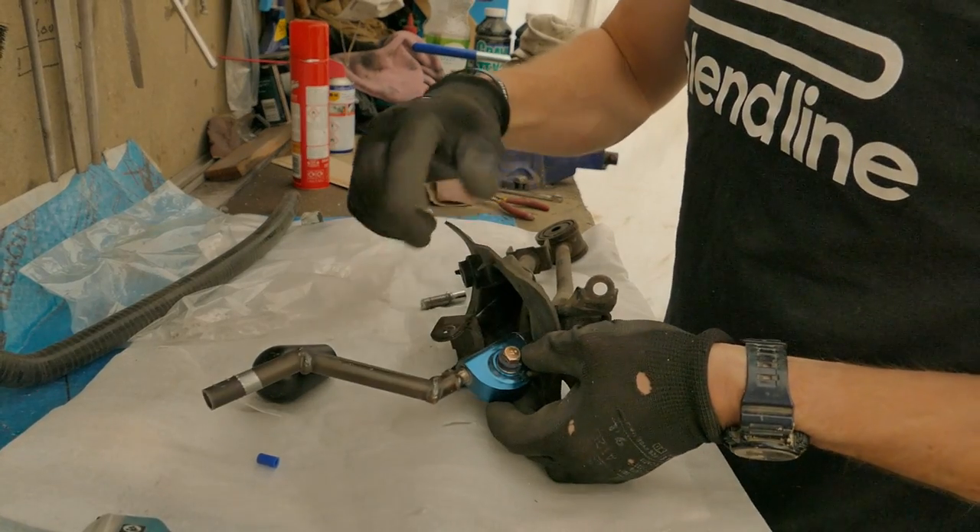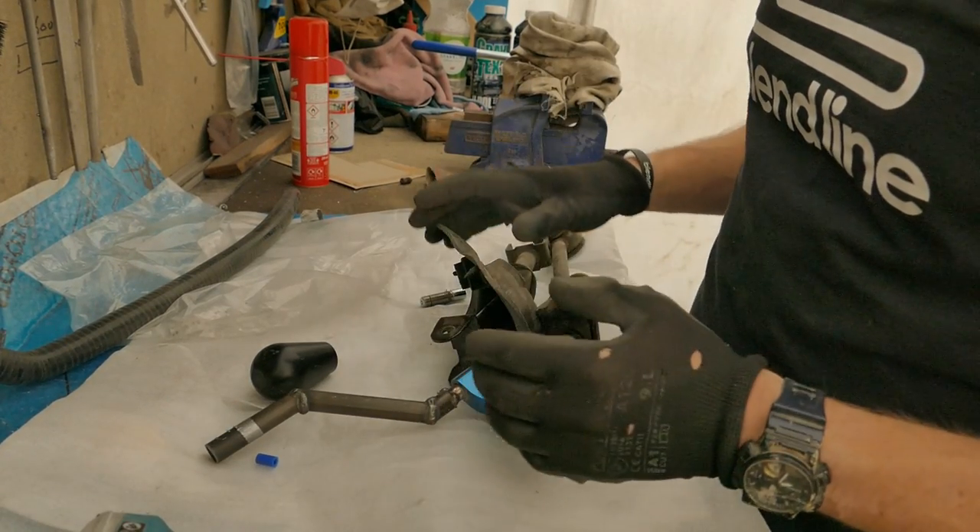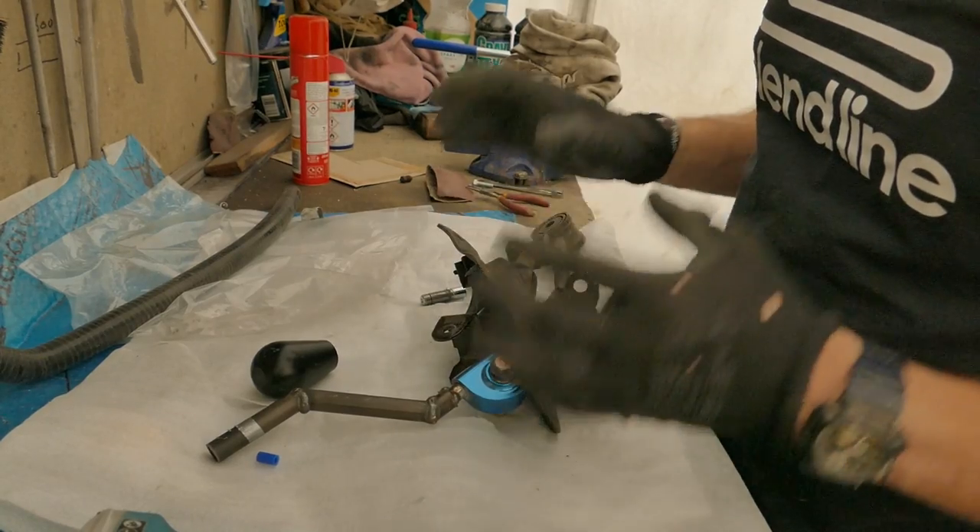Next I'm going to finish off the welding on the shifter. This means I can give it a clean up and get it bolted on the car and I can leave it in.